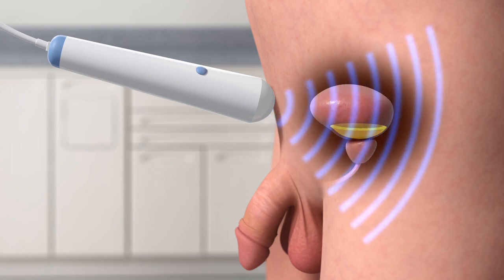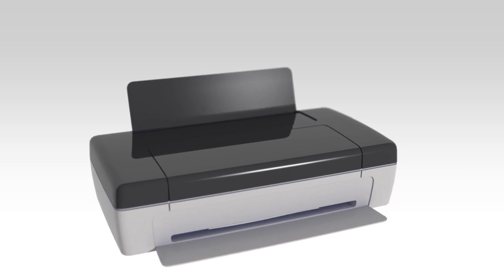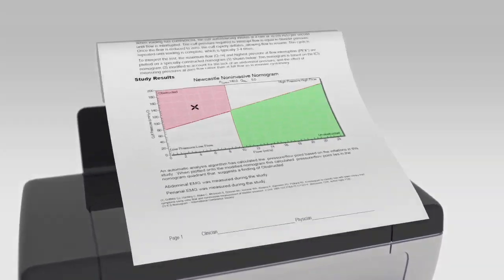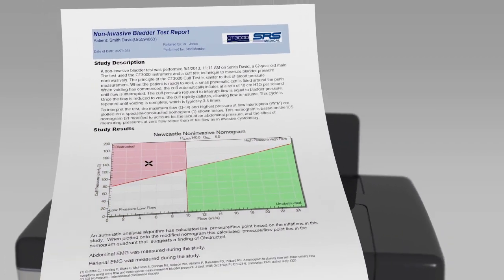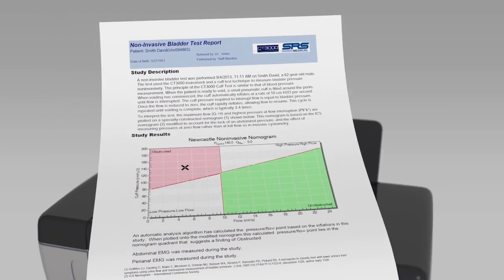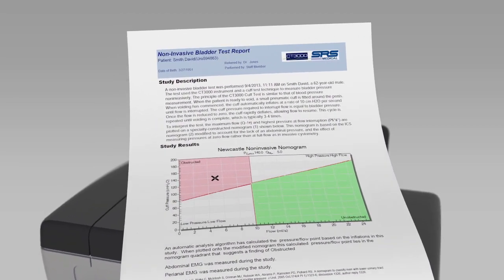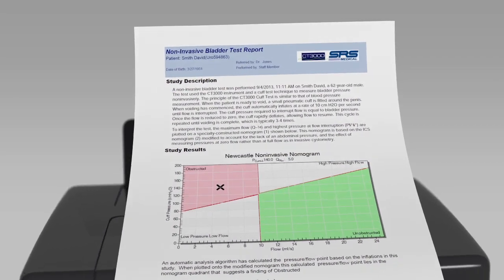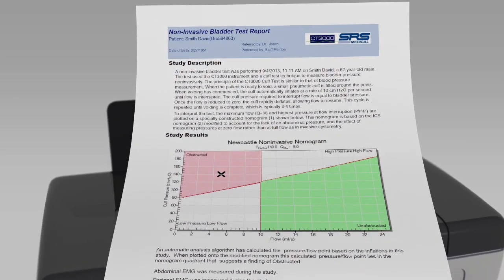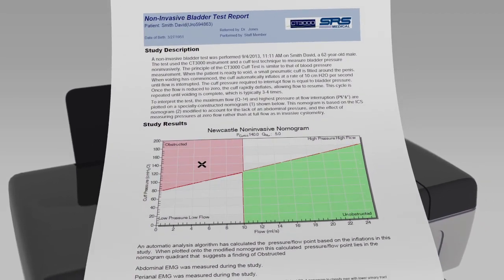The report is then provided to the physician for interpretation. Straightforward interpretation of the UroCuff test report is completed using a modified Abrams-Griffith nomogram to quantify voiding efficiency. This data is augmented with post-void residual volume and EMG activity so that a clinical pathway for treatment can be developed. The report is frequently used by the physician to communicate with the patient about the best treatment options for his condition.